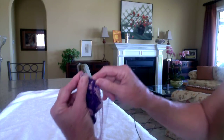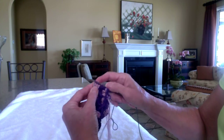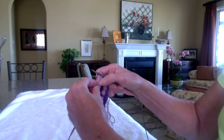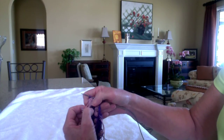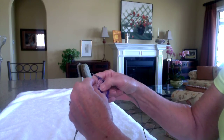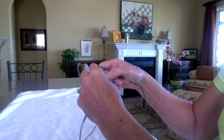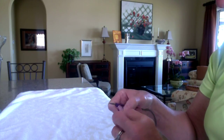Then I would knit my three stitches — one, two, three — and then do it again. I'm going to drop this guy off and ladder him down. I hate it when they get caught. There we go, got him.